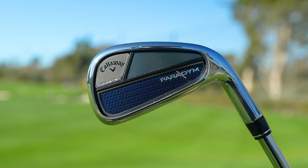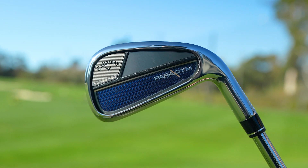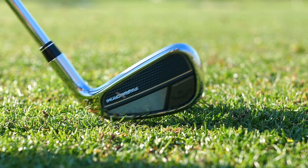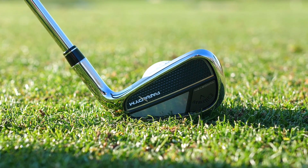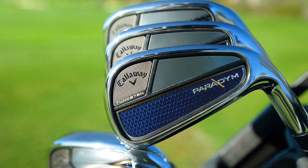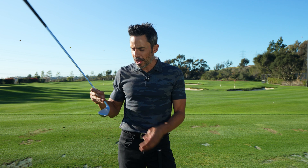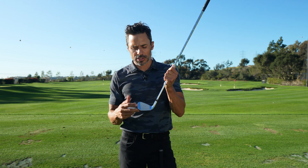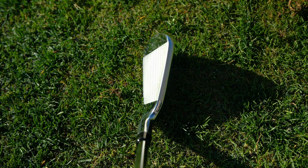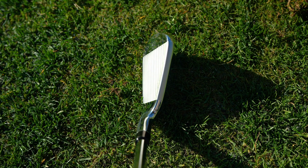The first model is the Paradigm, which is a player shape — for the better player or the mid-handicap looking for a little bit more ball speed and maximum forgiveness. These things are rocket ships. There's about 67 grams of Tungsten packed deep and low, giving it a low center of gravity. The ball launches high with high ball speeds. At address, they don't look very different from the Rogue ST Pros, but they fly like an Apex DCB.